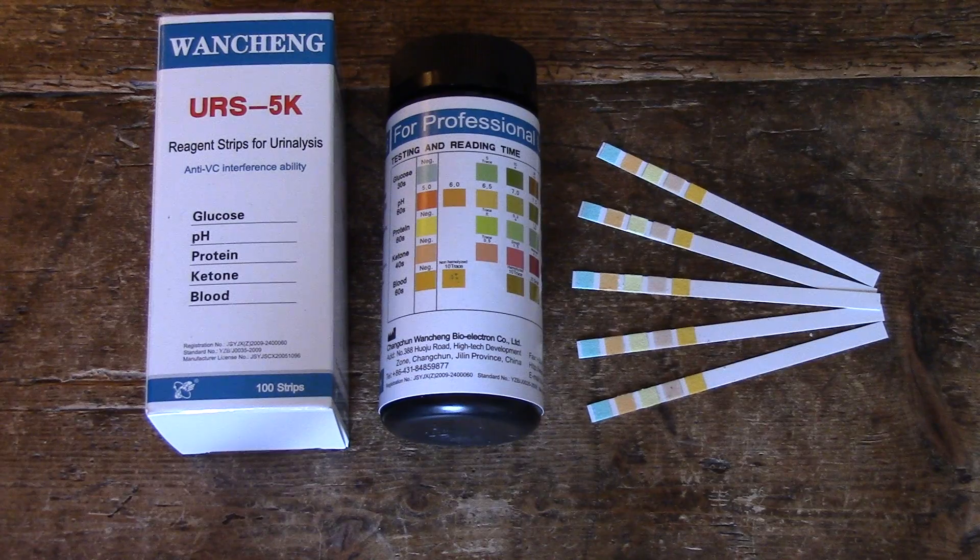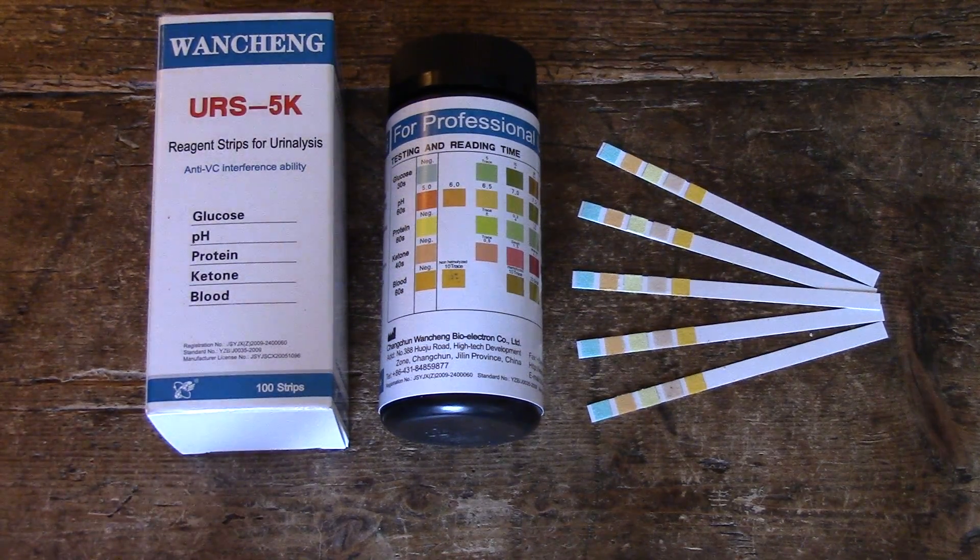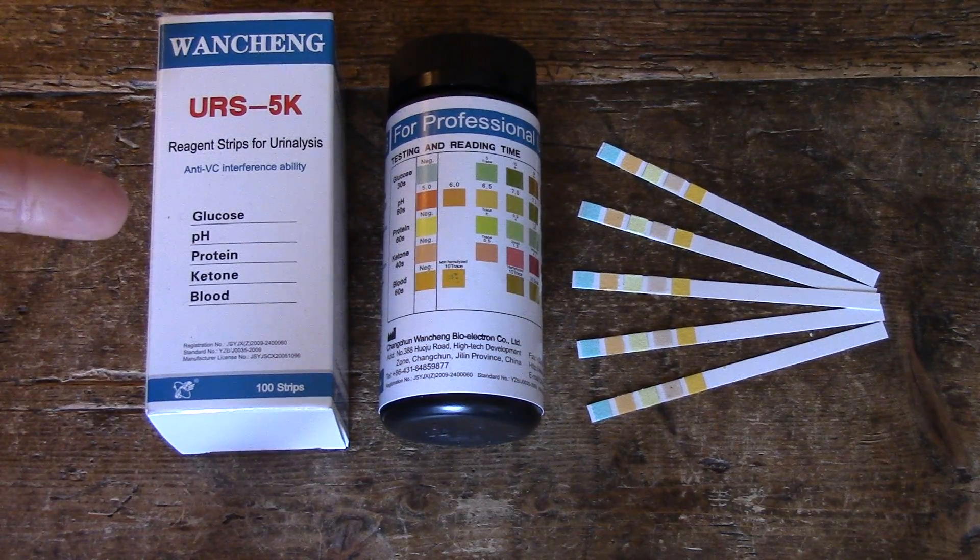Glucose is quite widely available either as a single parameter where you just have one pad on these dip tests. On these ones we've got five pads because this is a five parameter or 5K combination, which has got glucose, ketones, pH which is the acidity, protein as a marker, and blood. Those are individual screens on each pad and you get results for each by comparing them against the results on the side of the test panel.